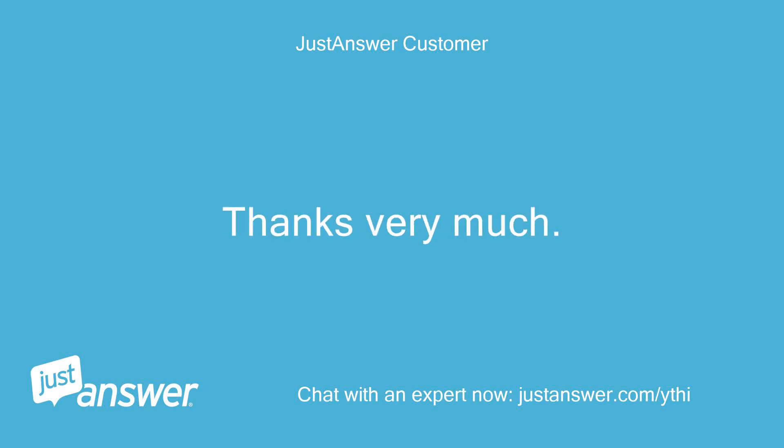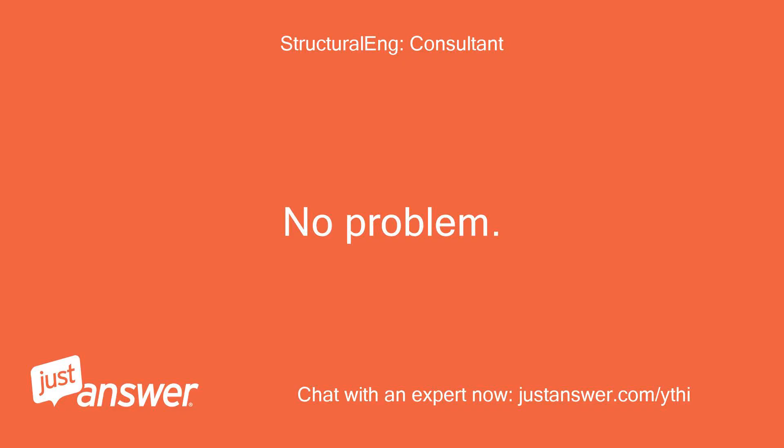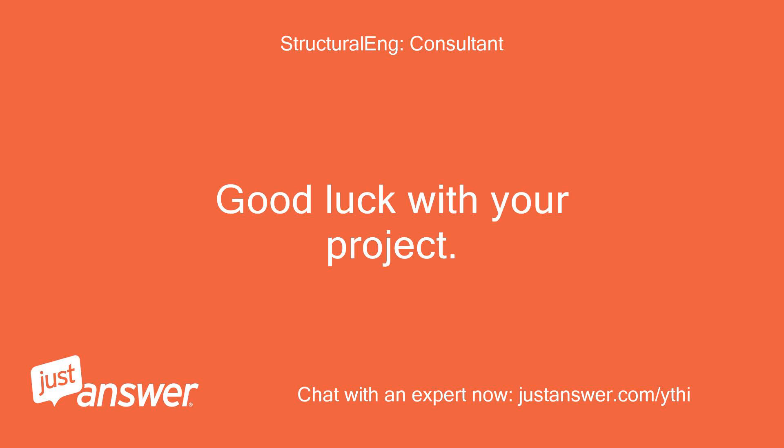Thanks very much — good review coming your way. No problem, I'm happy to help. Good luck with your project.